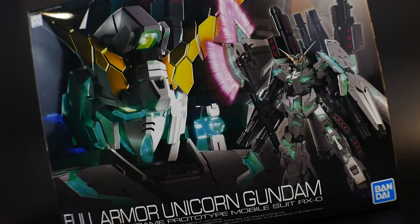Hello YouTube, it's Kroosama, and today we have the Real Grade Full Armor Unicorn Gundam. This is my first Unicorn Gundam — I haven't built the original or the Banshee Norn — so this is my first introduction to the Real Grade Unicorn line. I'm very excited because I absolutely love the Full Armor Unicorn. It's one of my favorite designs, and I need something more dynamic since the Master Grade was just lackluster in terms of poses.